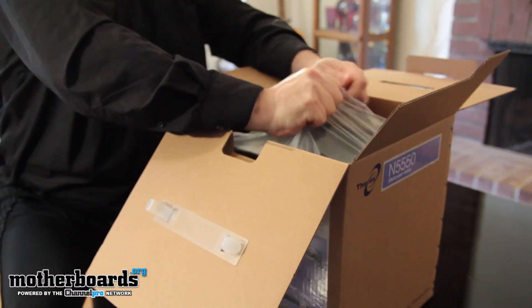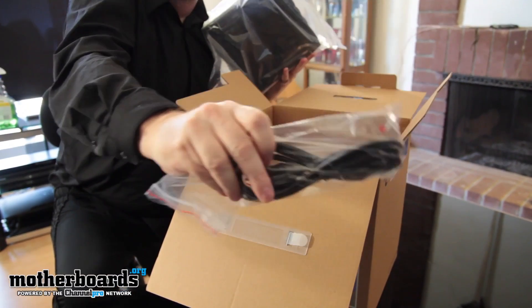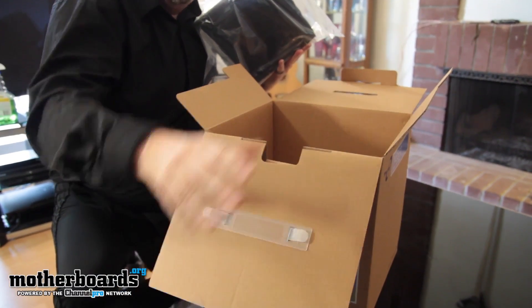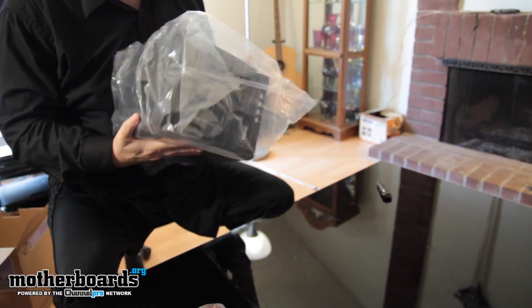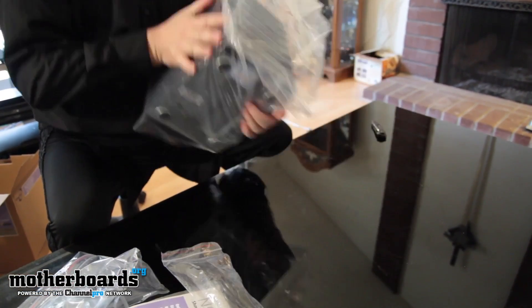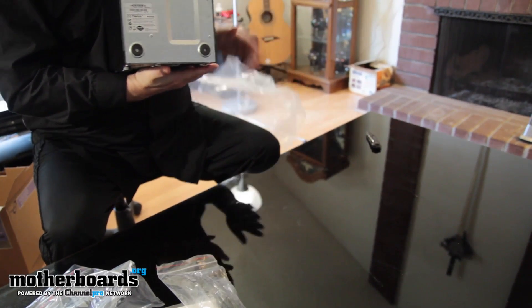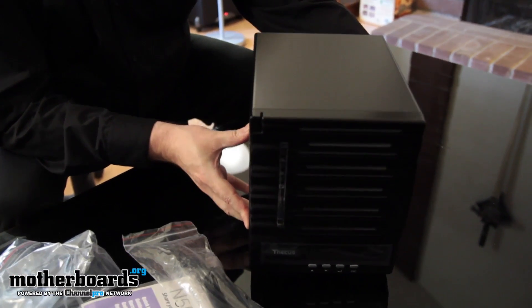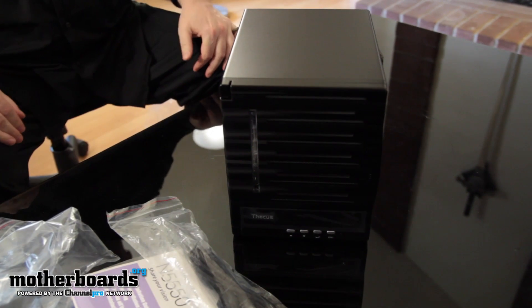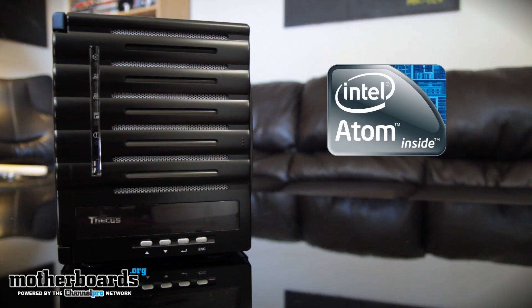Let me pull the unit out. It's pretty heavy, and we also get the power cable too. Now let me show you guys the unit. Now that you've seen what comes in the packaging, let's talk about the features. The Thicus N5550 is a combination of two products — it's a network attached storage unit and a server all in one. It features an Intel Atom processor and two gigabytes of DDR3 system memory included in the unit.